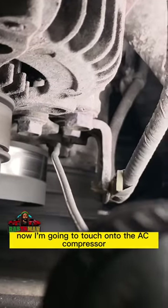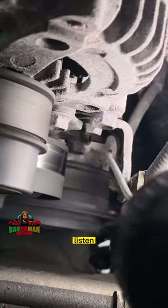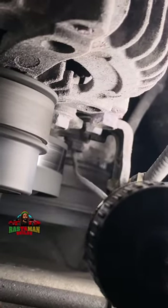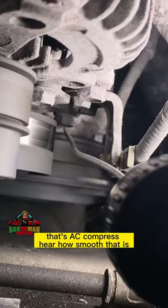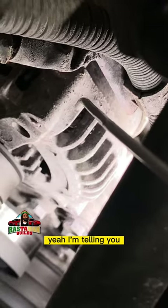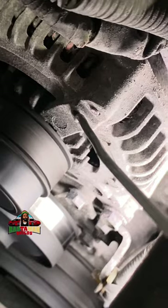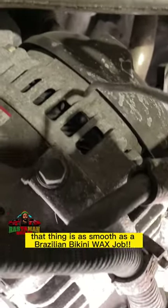Now I'm going to touch onto the AC compressor. Listen. That's the AC compressor. Hear how smooth that is? Listen to the alternator again. Hear how smooth that thing sounds? That thing is as smooth as a Brazilian mickey.